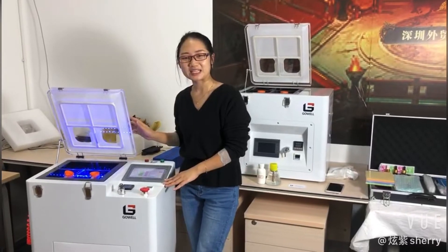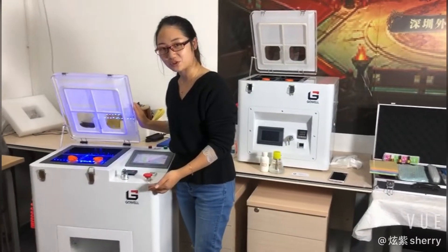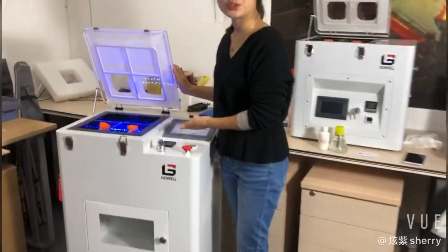Hello, this is Shen Shen Go Weir Company. This is our nano coating machine. Now let's introduce you how to use it.